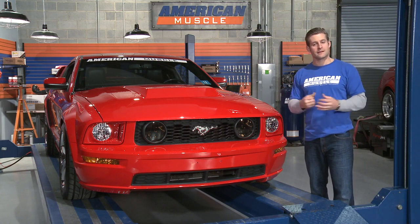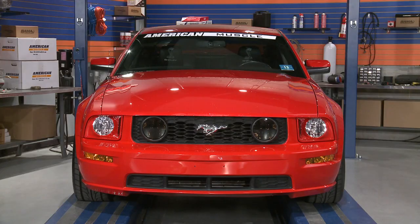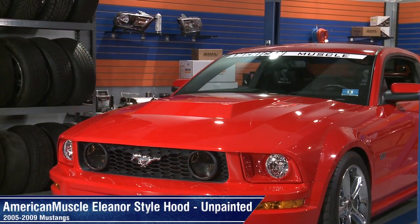So if you're like me and a lot of Mustang owners out there and want your Mustang to resemble the awesome appearance of Eleanor, you'll definitely want to check out our American Muscle Eleanor style hood for all 05-09 Mustangs.